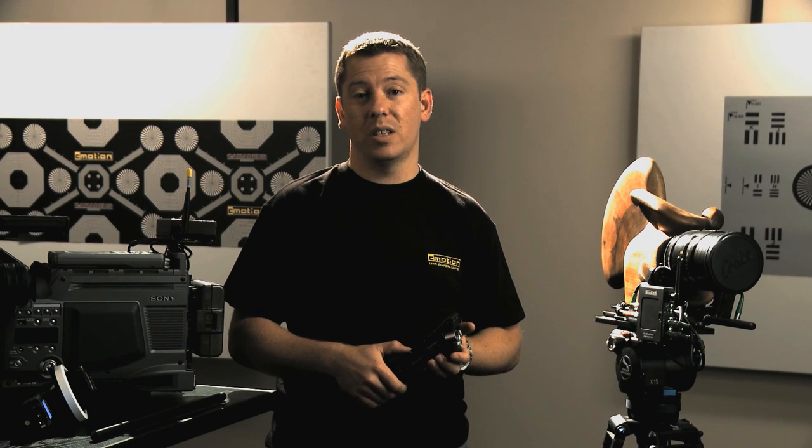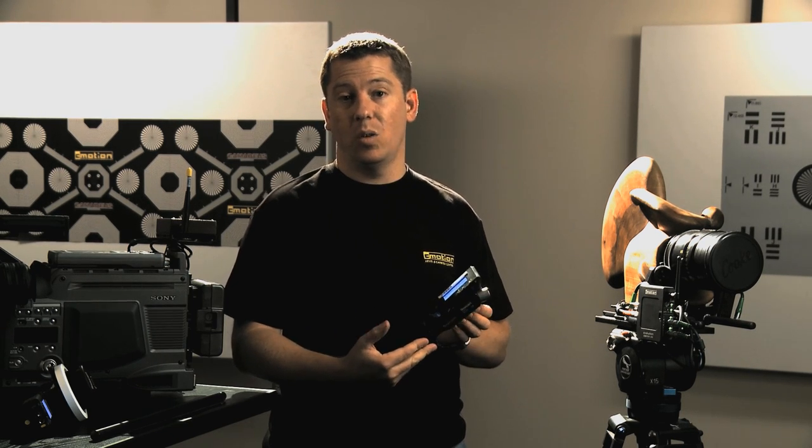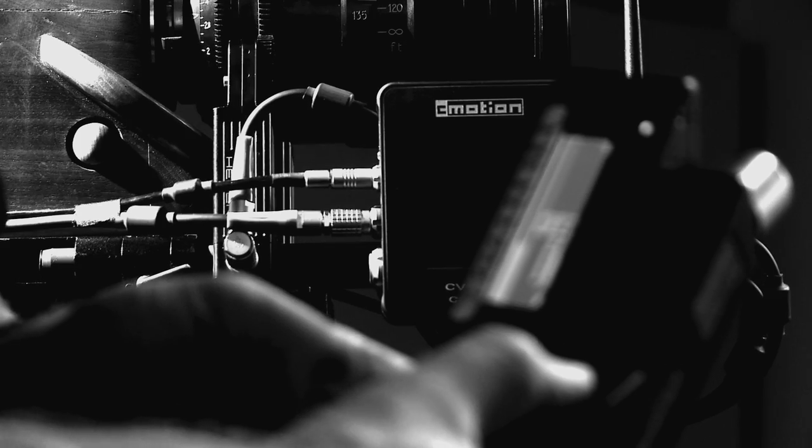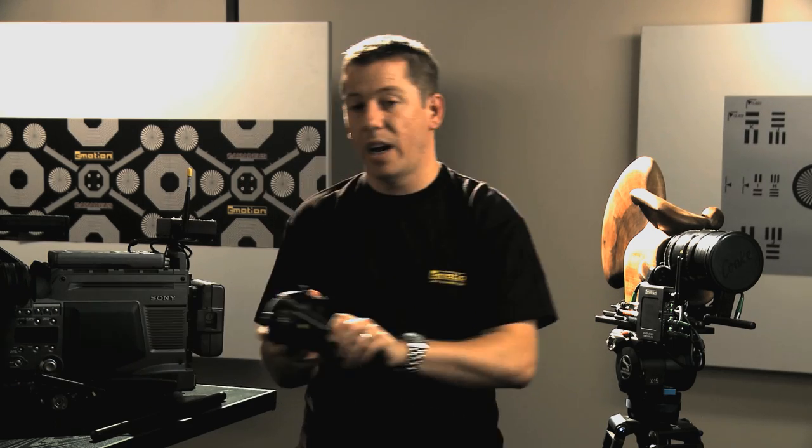In this two motor setup I'm controlling one motor with the C-Zoom 2 with the internal wireless module, and the second motor with the C-Volution hand control unit.